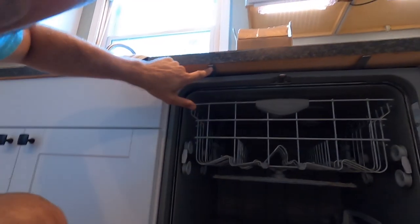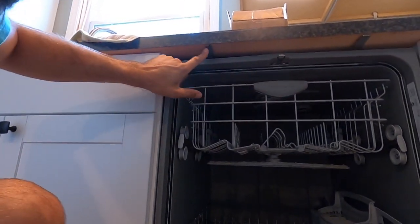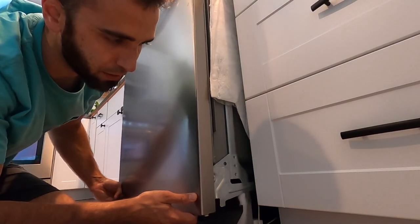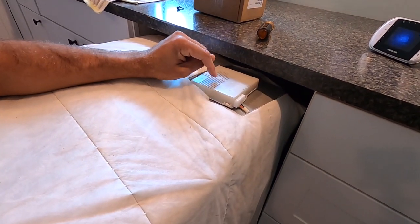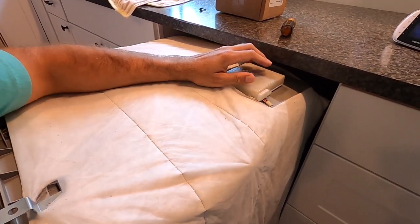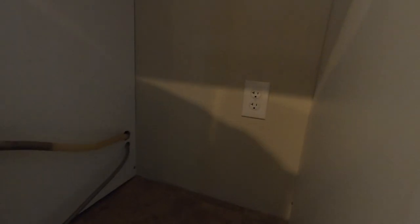I already removed both the screws that hold the tabs to the bottom of the countertop. Once you do that, you can normally pull the dishwasher out. The UO code — I believe it's some sort of drying fan. I've been tapping it and beating on it for about two weeks now. I went ahead and unplugged the dishwasher.